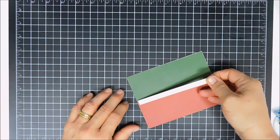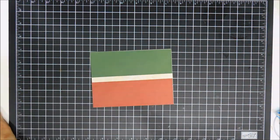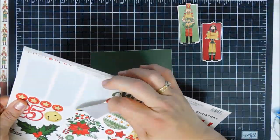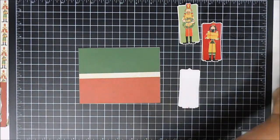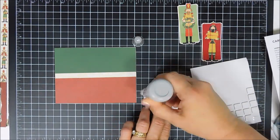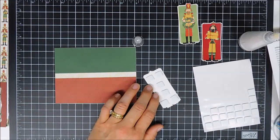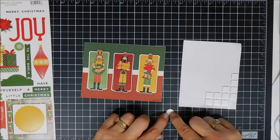We're going to grab our stickers — there are three nutcrackers in the sticker set — and we're going to pop them up. It does say to have baby powder on hand to remove the tackiness of the stickers before adding dimensional adhesive. Instead I'm going to use my anti-static powder tool. I add my adhesive first, remove the tackiness, then remove the release paper off my foam squares, and line three in a row — one to the far left, one to the right, then the center, so everything's nicely centered.